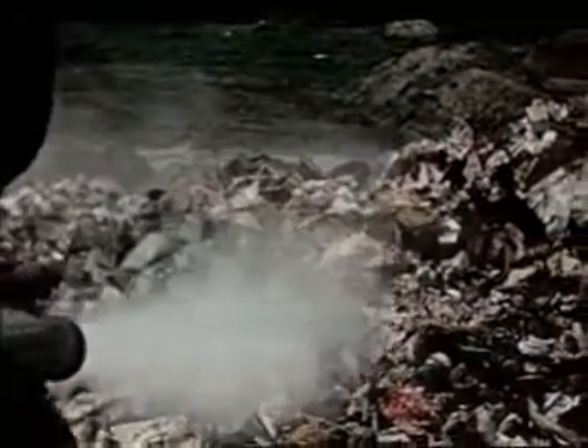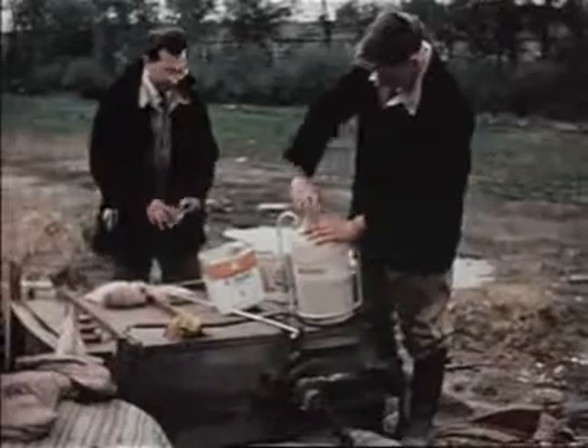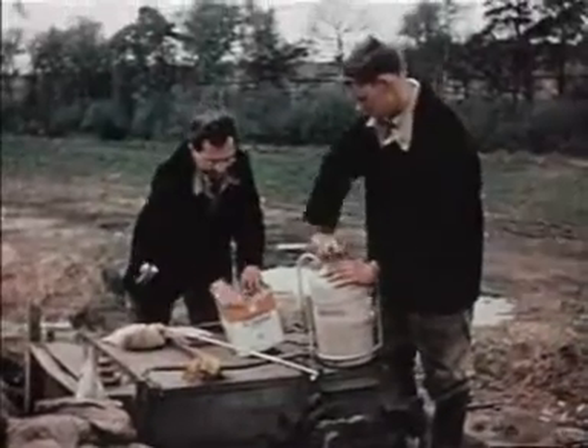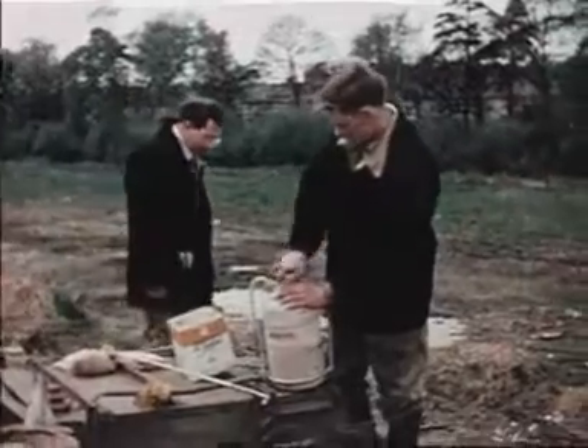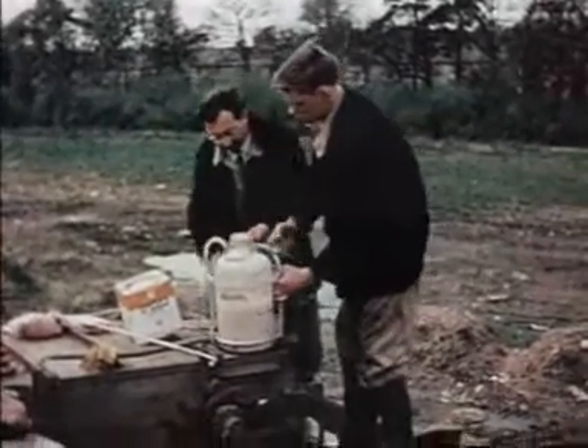DDT in emulsion form is widely used for controlling flies on tips and it is a good insecticide against flies which are not resistant. The extent of DDT resistance is sometimes exaggerated, but where there is genuine resistance, an insecticide with a different mode of action such as malathion is required.